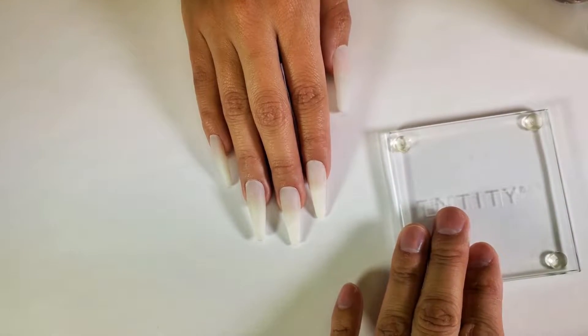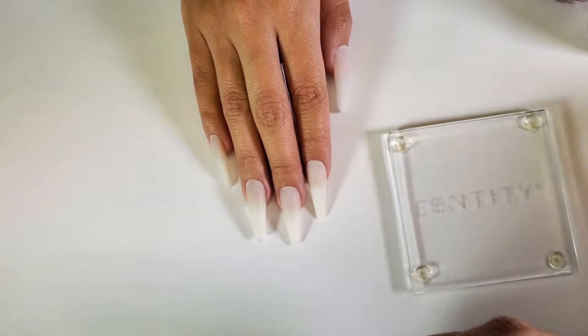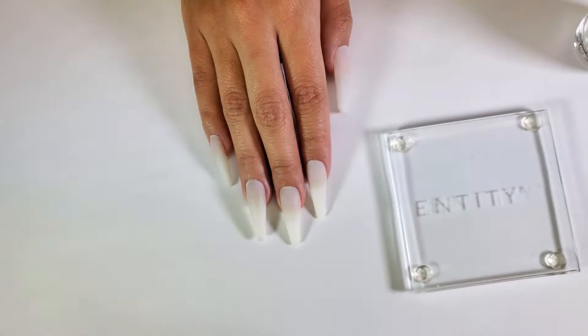Here we have our Entity nail palette as well as a makeup sponge. You can get these anywhere and we can go ahead and start the process.